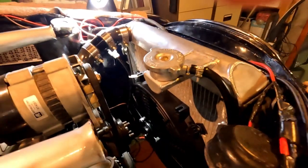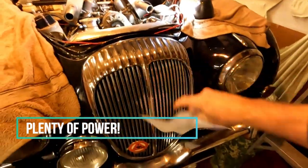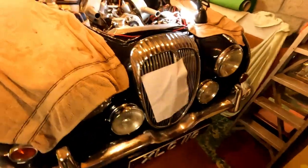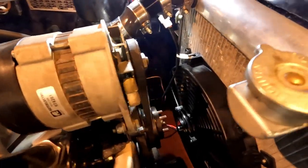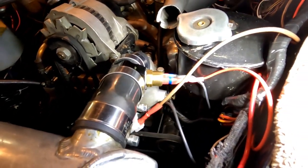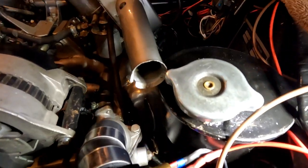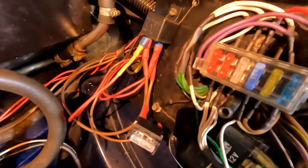And I have a manual override switch which I still have to fit on the dash, with switches which override the battery. That is looking up.